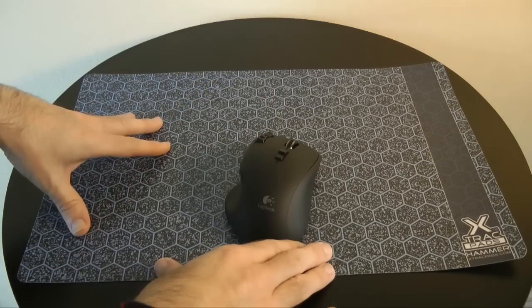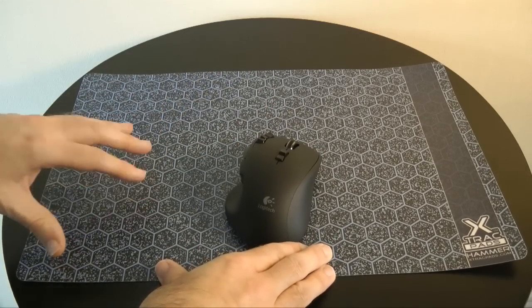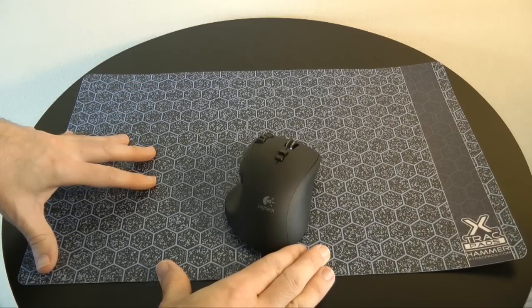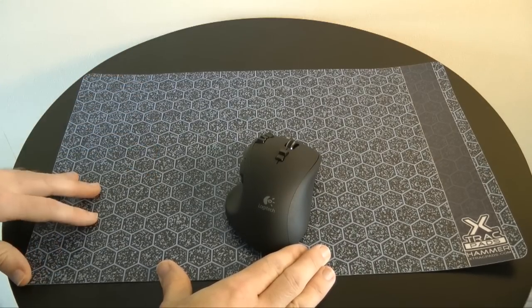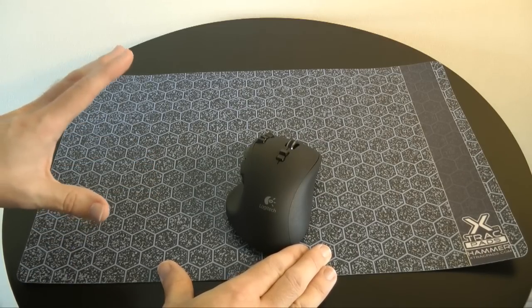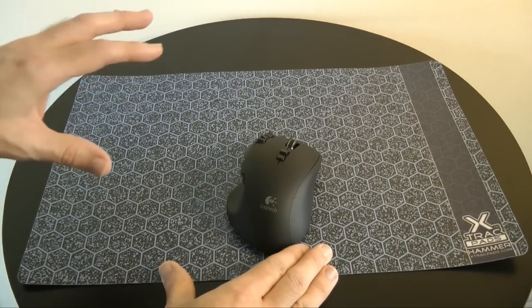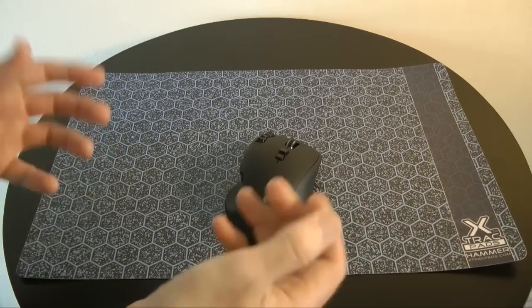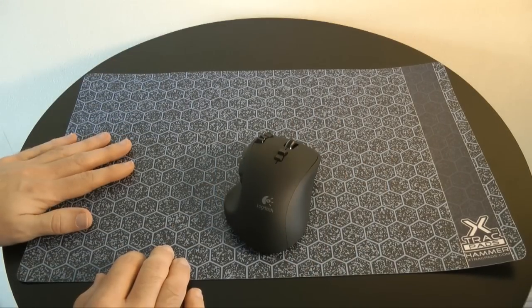I'm liking this one a lot. It's a shame that it's only available in the US from xtrackpads.com and it's going to cost you just under $20, though shopping around might save you a couple of dollars on the price. As I mentioned, there's no UK pricing on this. You could probably import one, but that will probably push the price up a little too much.